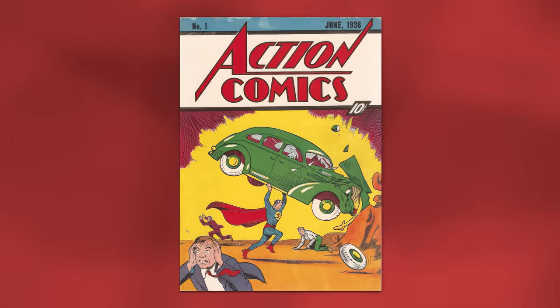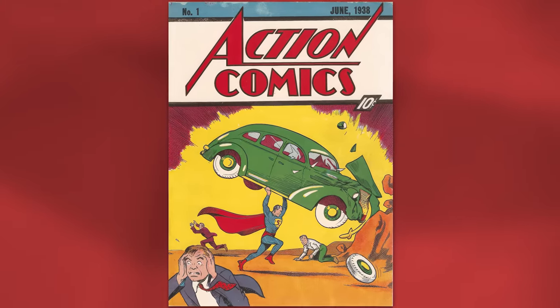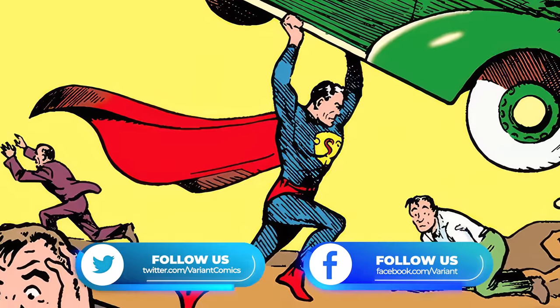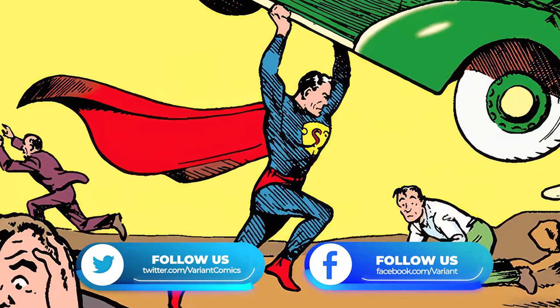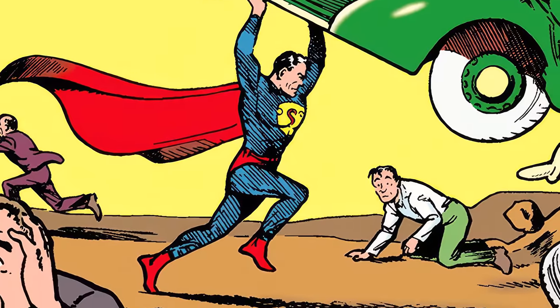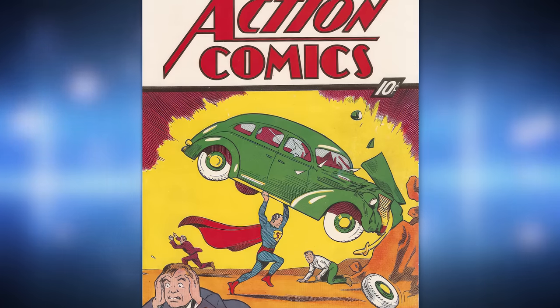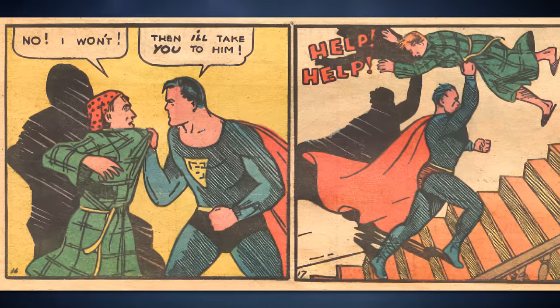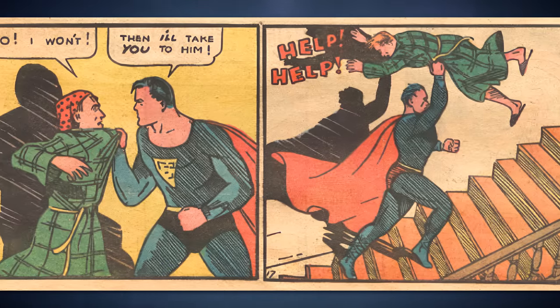It all started in Action Comics #1 back in 1938, meaning this is the basis for everything to come with Superman's suit over the next several decades. His red cape, blue bodysuit, yellow belt, red trunks, and S-shield were all implemented in the very first outing. Even his red boots — the funny thing about the red boots is that we only see them on the cover of Action Comics #1, not the interiors. In the interior of the issue, his boots are blue, matching his bodysuit.